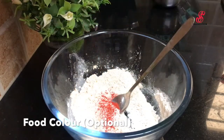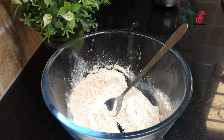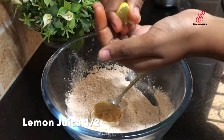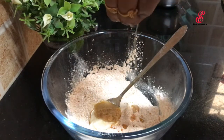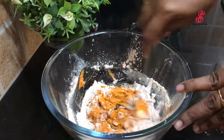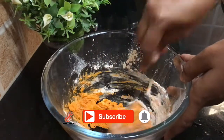Mix the dry ingredients first, then add a paste. Add lemon juice and mix all the ingredients together in a medium range.